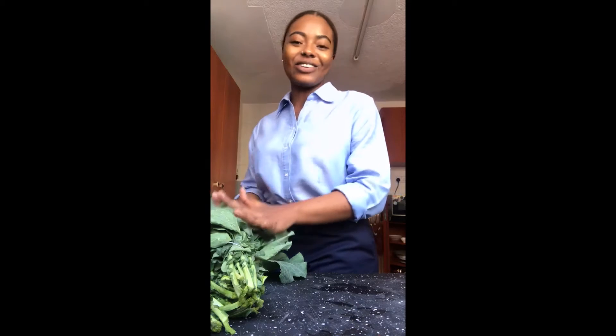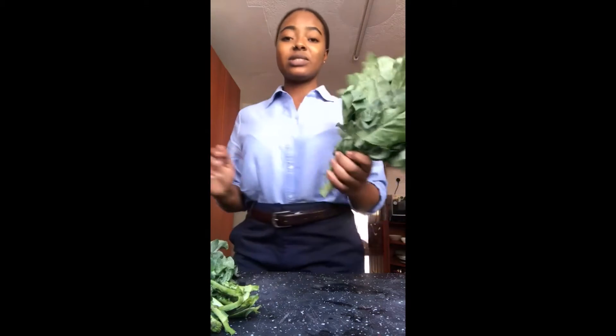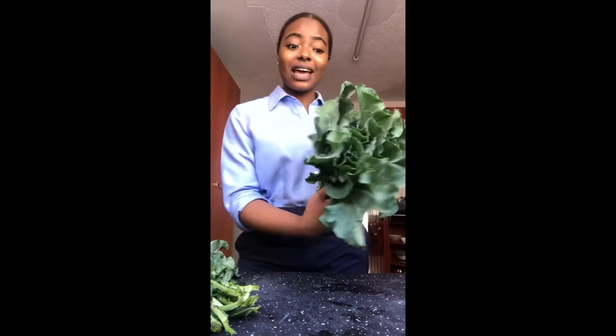So today on the menu we're making fried chicken, mashed potatoes, and greens. And for the greens we're going to be using some skooma. I don't like other greens — I'm not a fan of mchicha, I'm not a fan of managu. Skooma is where it's at.